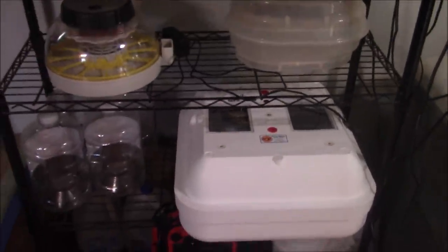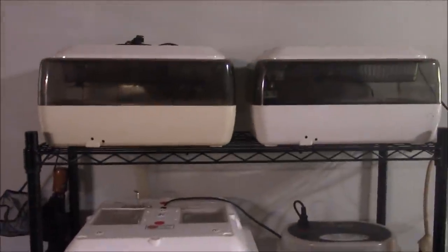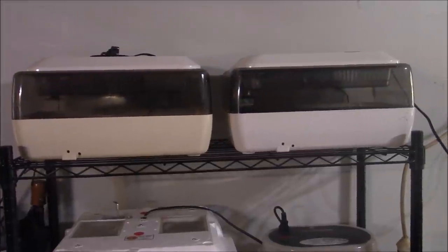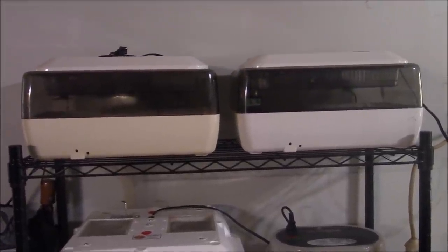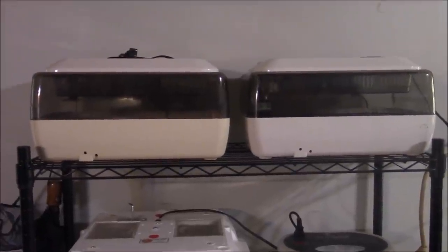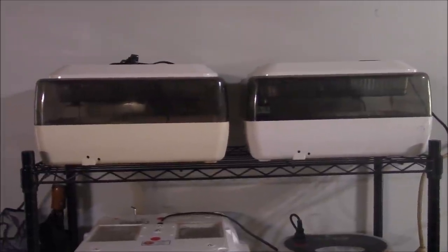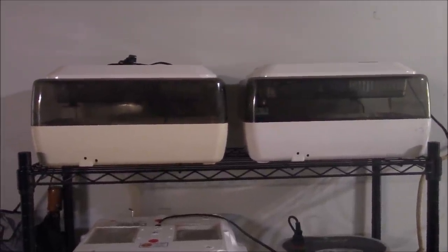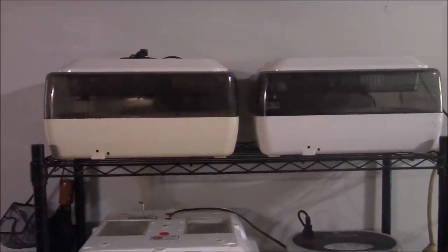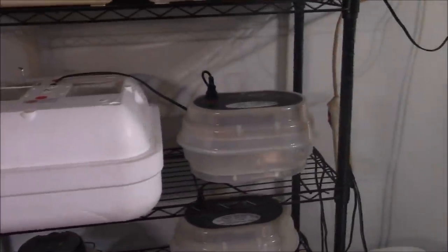I've got two more of those in the bathroom and then I got two of them out here. Those two top ones hold 24 eggs each with the automatic turner going in them. The one on the right is the only one I've got going right now, and I've got some Moran eggs in there — three number two eggs. The one on the left kind of fritzes out on me once in a while, so I can't really recommend those. And this is the GQF — I can recommend those.